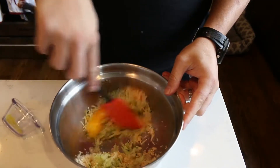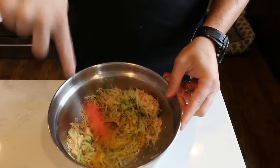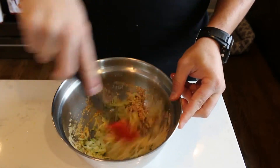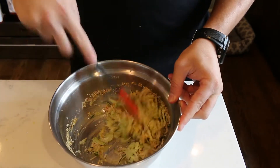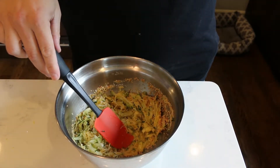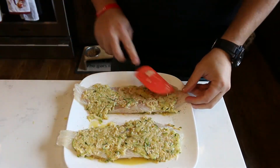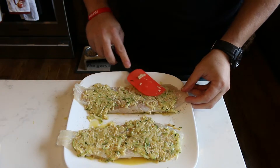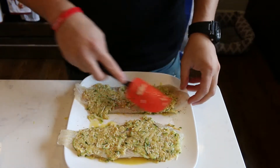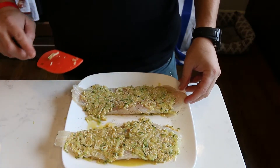We'll mix all of that together and then put it on our fish. I thinly spread the zucchini encrust on top — you don't want it too thick, you want it to cook evenly — and I did it on both sides. And now let's cook it.